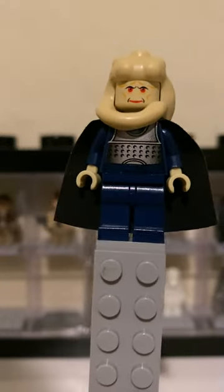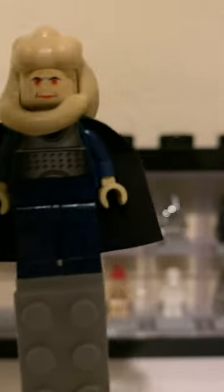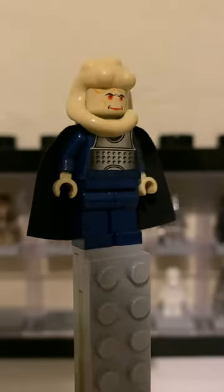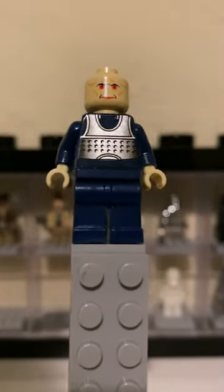This is Bib Fortuna — the original Bib Fortuna. I'm very happy to have this minifigure because you can see he has a very nasty face print, and for the time this was a pretty good minifigure. He doesn't have anything on the back, but on the front he does have that nice silver detailing.